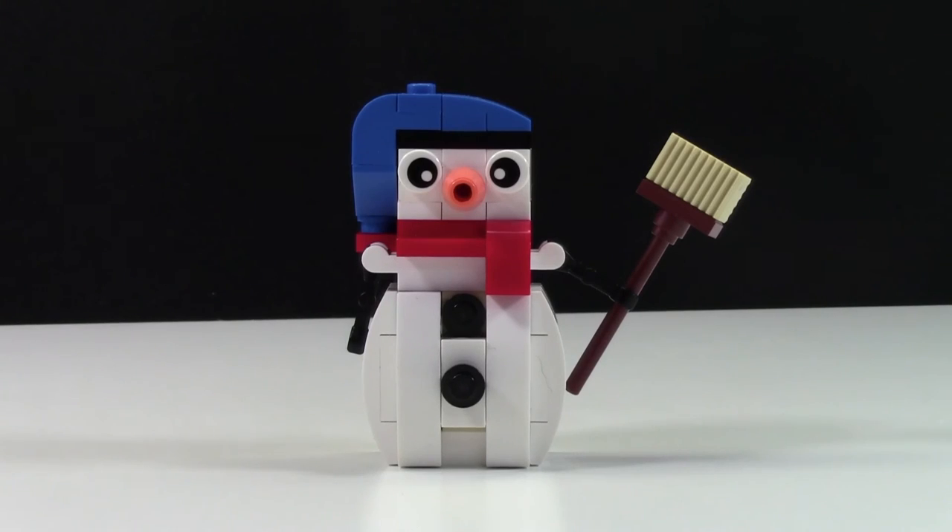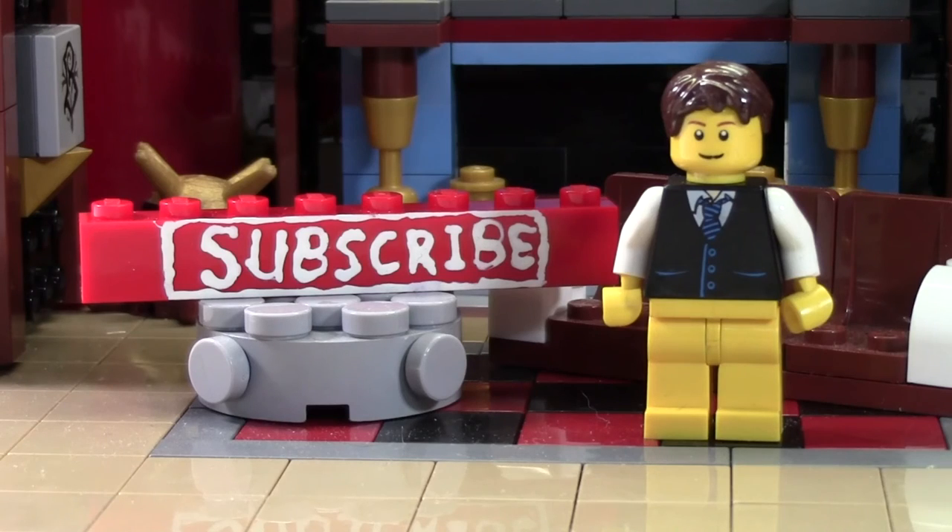Thanks everybody so much for watching this Lego Snowman Review, set number 30197. I really hope you enjoyed it. Thanks so much for watching this BrickLover18 Lego video. If you enjoyed this video and you want to subscribe for all Lego all the time, click the subscribe brick and you'll subscribe to our channel.